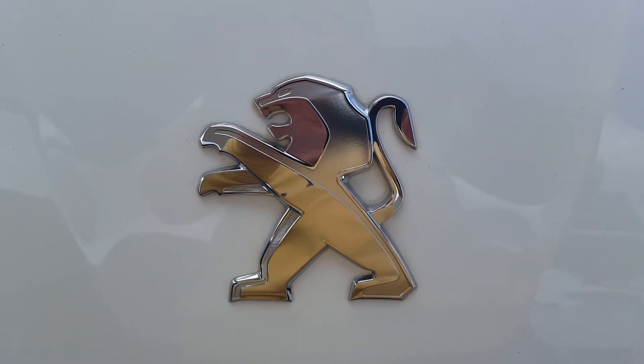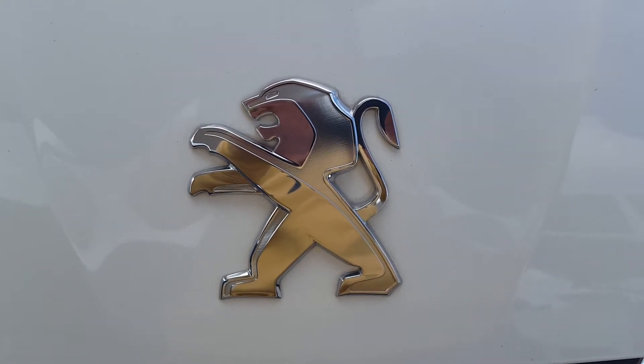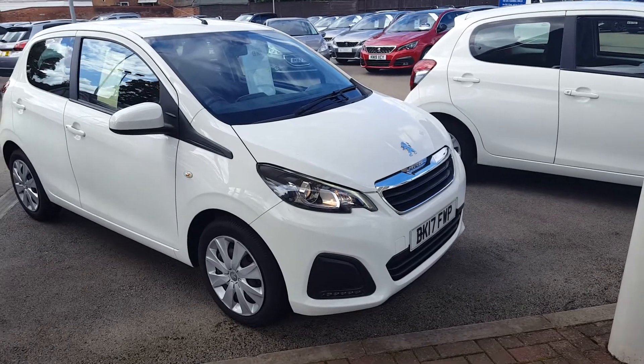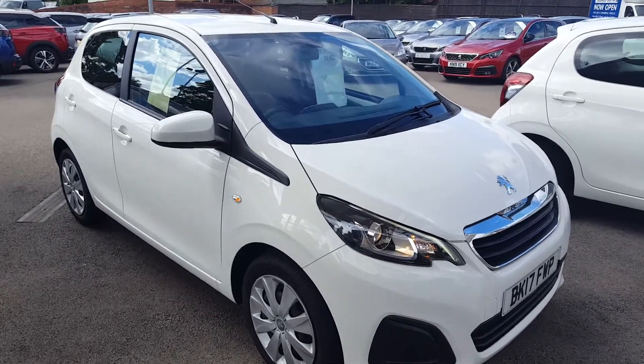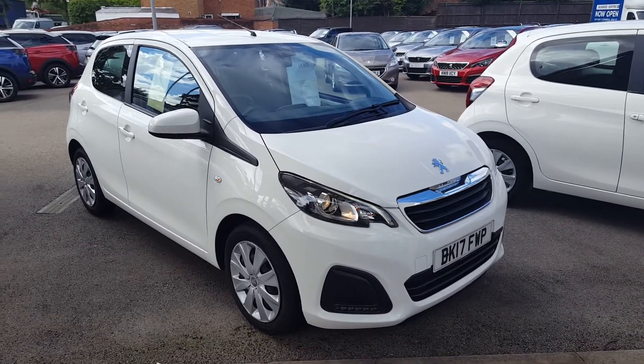Before this video starts, please do hit that subscribe button because only 8% of my viewers who watch my videos are not subscribed. Hello there, this is going to be a short take review of this 2017 Peugeot 108 in the Active trim.